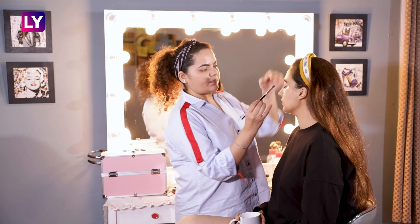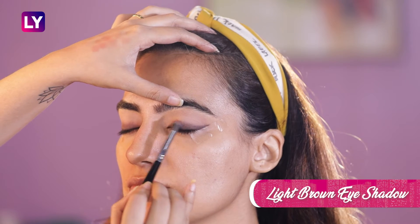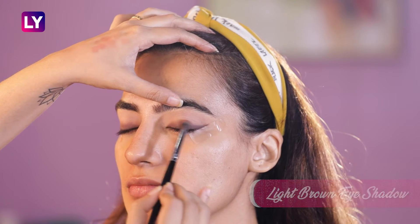Next, taking a lighter brown shade, we will further create a gradient and effortlessly blend out any harsh lines.